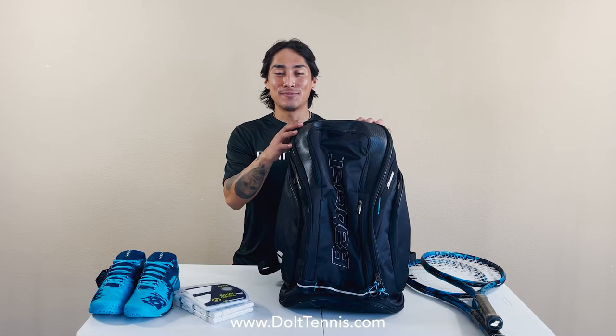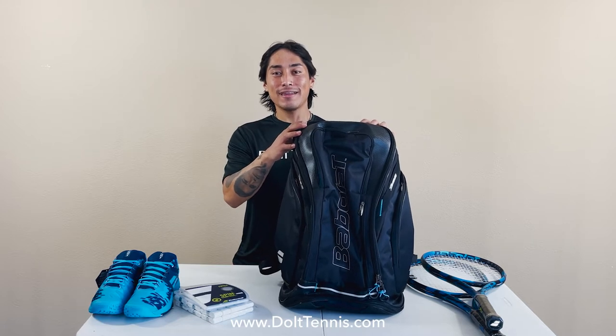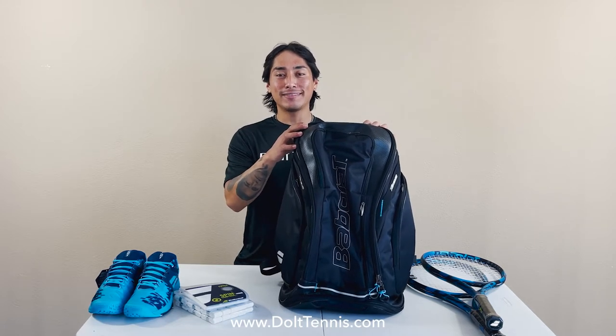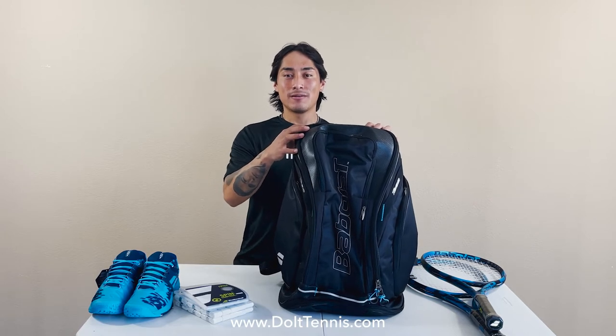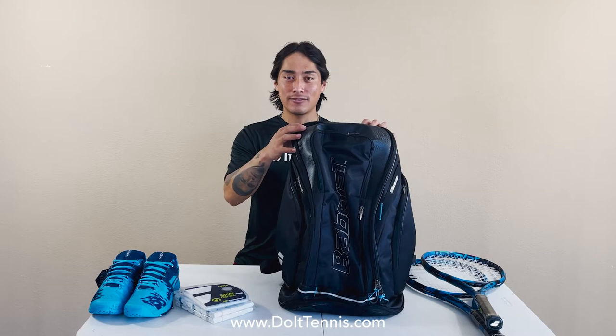Hey guys, it's Tony from DoItTennis.com and today we're checking out the Babolat Maxi Team Tennis Backpack. This is the biggest backpack Babolat offers and can fit up to two rackets comfortably.